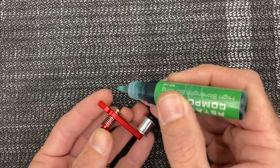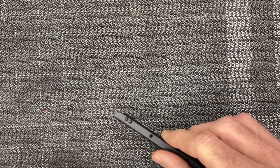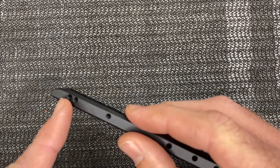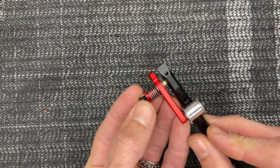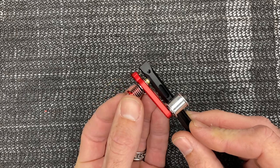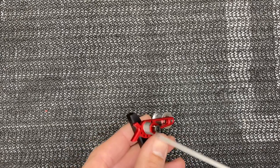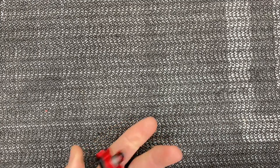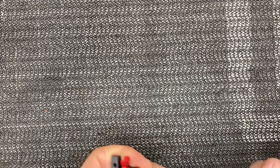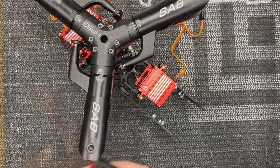Grab retaining compound and put a dab on the threads. The mount: we're using this very first hole. Start this screw by hand — try to keep the tensioner spring mounted in the little tabs because it can pop out and make things difficult. Grab a 2.5mm driver and tighten all the way — torque it down. This spring goes this way, so it's okay for it to touch here. Adjust and hold as needed. Check for tension — that feels pretty good.